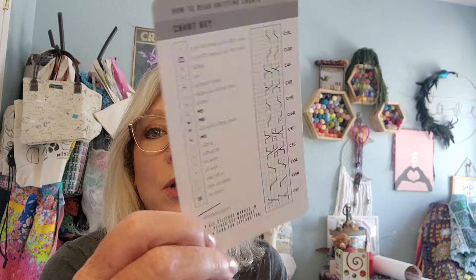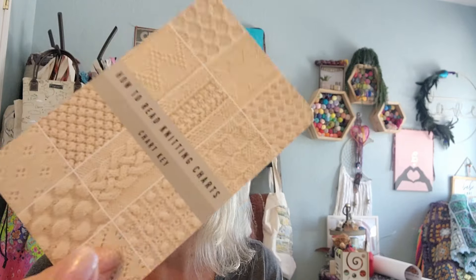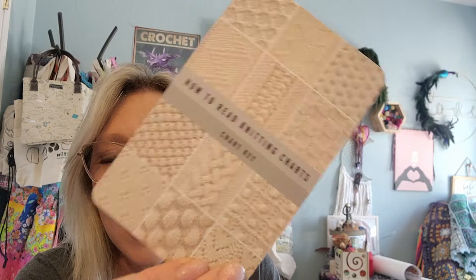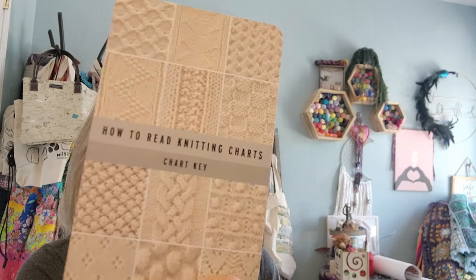So let's take a look at the cards. They come in a deck just like this. Love the pictures - the pictures are beautiful, really nice sturdy cards. They have a nice coating on them, so if you spill your coffee or something on it, you can wipe it up really quickly. They're not flimsy.